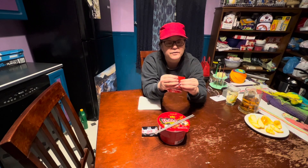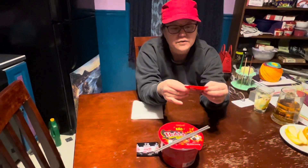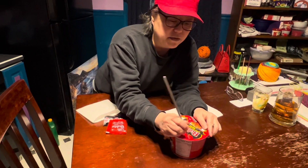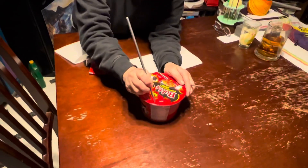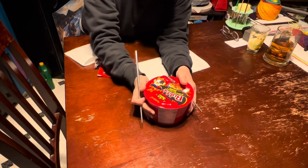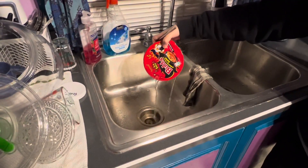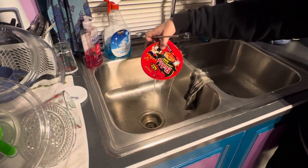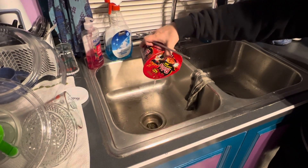I've never had this before, but I've looked at it on the shelves for years. So we're going to try it. It's been four minutes, so I'm going to poke these little triangles out right here — they're built into the container — and I'm going to strain out the water. So smart, because not every ramen you want to have all that water in there.